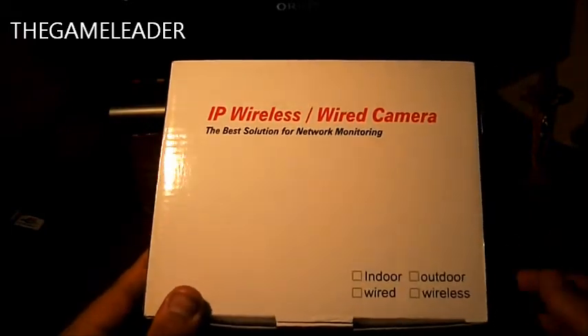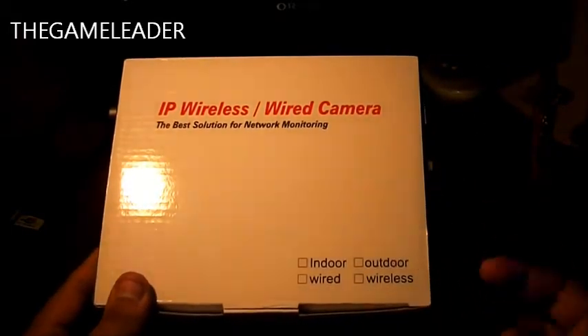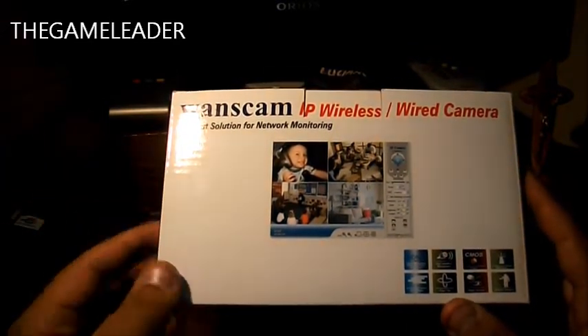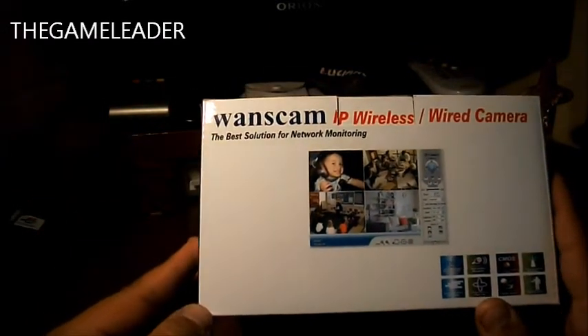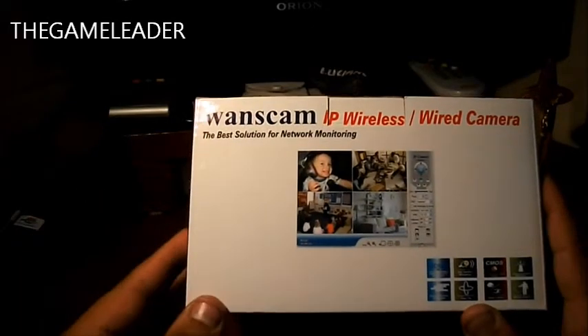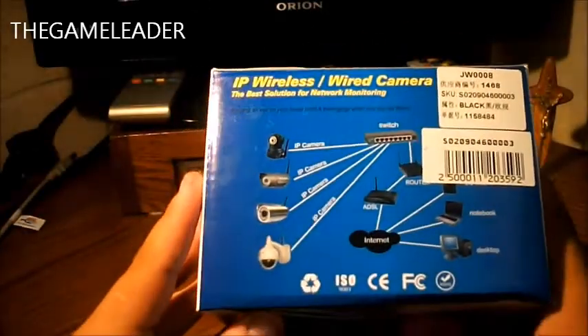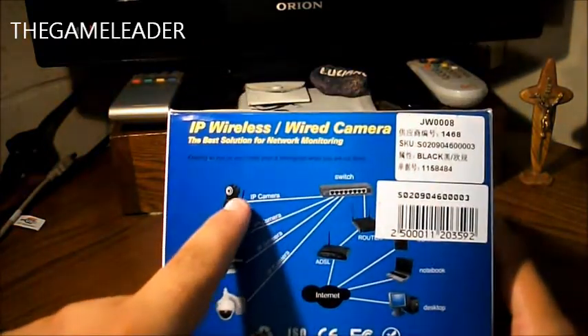Now let's get to the unboxing. Here's the front of the box — you can use the camera indoors and outdoors as well. It uses color, so it's not black and white, and it has 360-degree tilting.